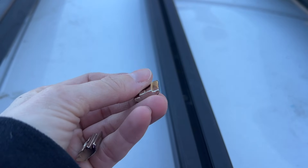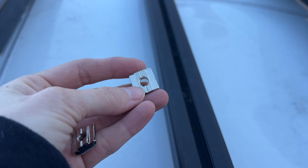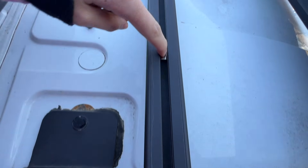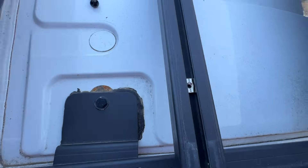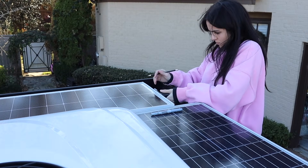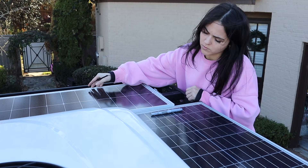I used T-slot nuts and brackets to secure my panels to the roof rack, so I got a couple of T-slot nuts in the roof rack bar before tightening it into place. I got my solar panel back in position so I can mark exactly where I need to drill into the panel.